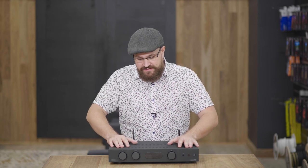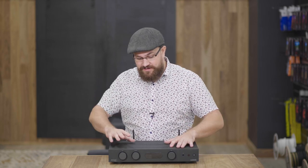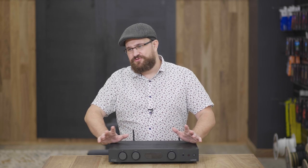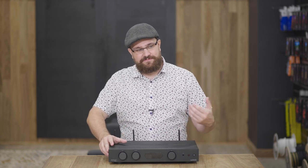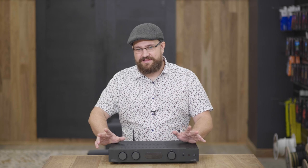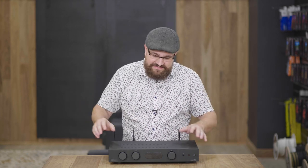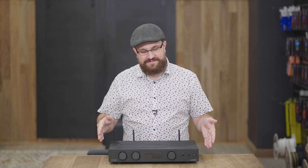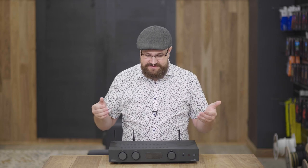That's the Audiolab 6000A Play. Who is this product for? I think if you have a pre-existing setup — keeping your CD player, turntable, and speakers — but your amplifier is getting long in the tooth and you're looking to get into music streaming, this is a really fantastic option. You could get a dedicated network streamer and plug it into your amplifier, but sometimes it's nice to have fewer components and keep things simple. And that's what's great about the 6000A Play — it really does keep things simple.